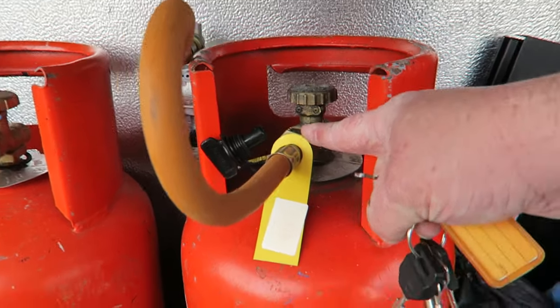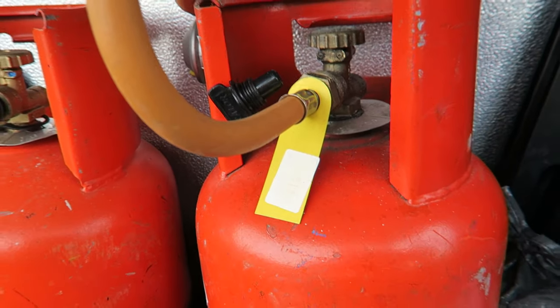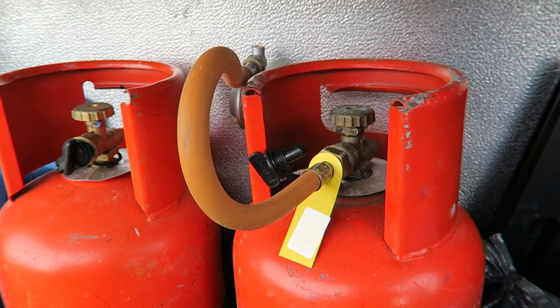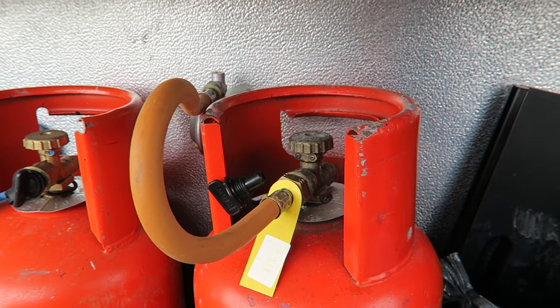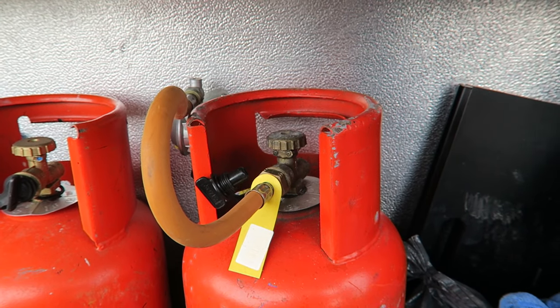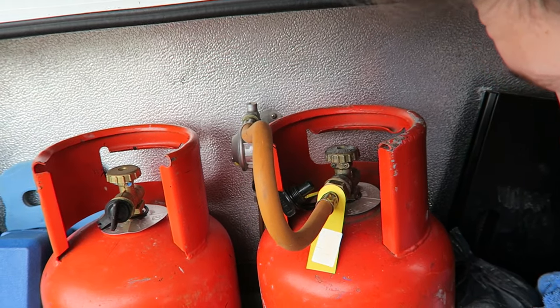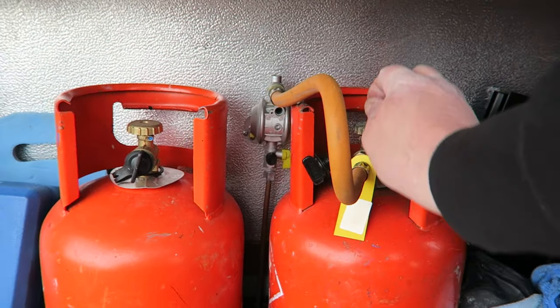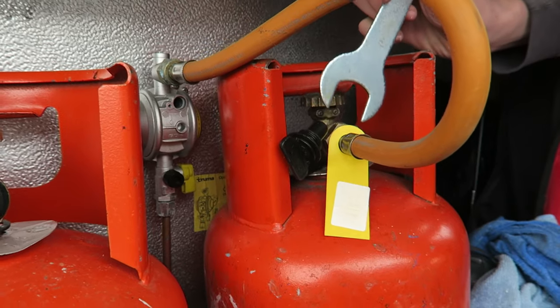It's really straightforward — all we need to do is unscrew this part here. But one thing you need to make sure of: everything to do with gas has a reverse thread. That means to undo this, we are essentially tightening it up. Before you start, make sure the gas is turned off at the top — make sure it's fully tight.